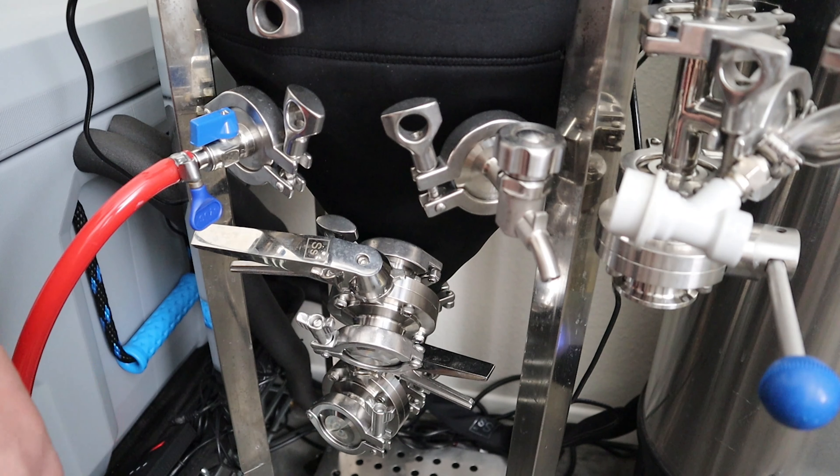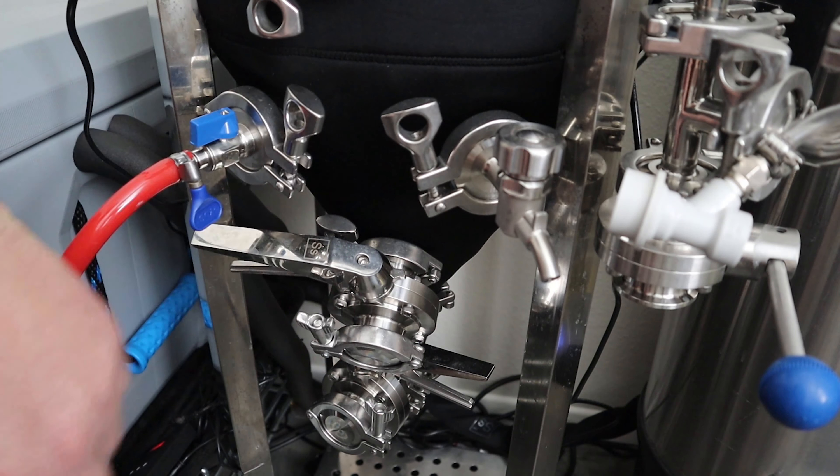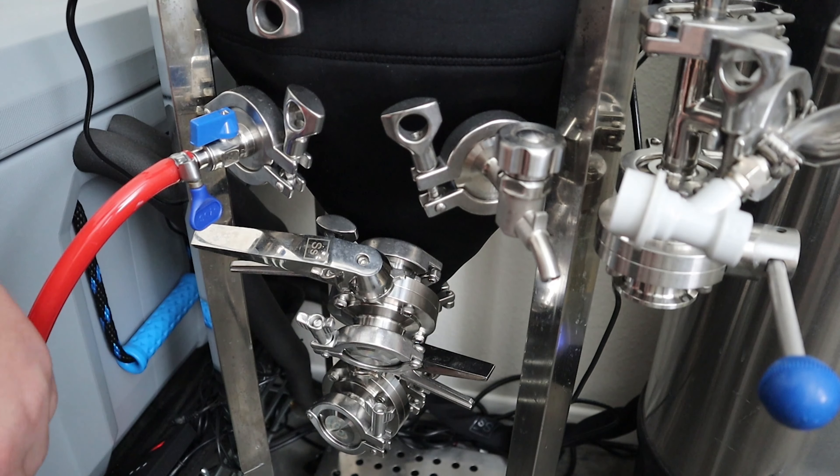Alright guys, so here we are at the racking valve. I wish this thing had the racking arm. SS Brutech's racking solution is honestly pitiful. I mean, it might have been great when these tanks were first released, but now it is just pitiful.